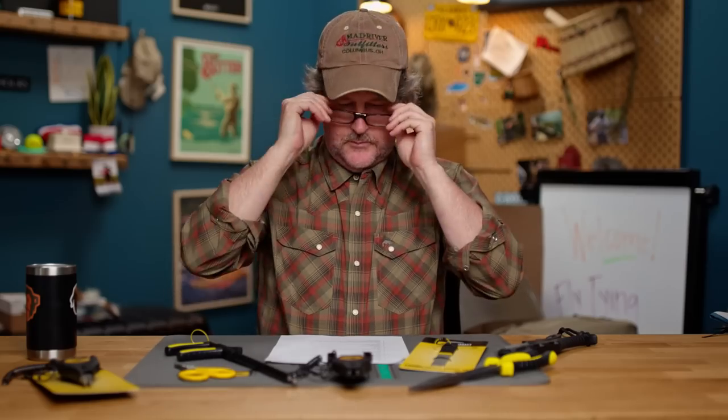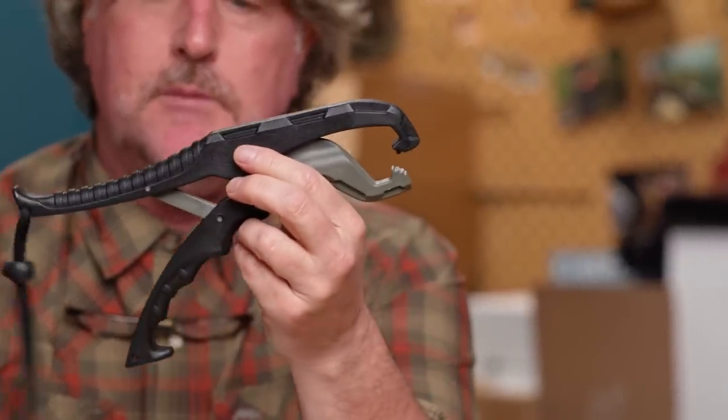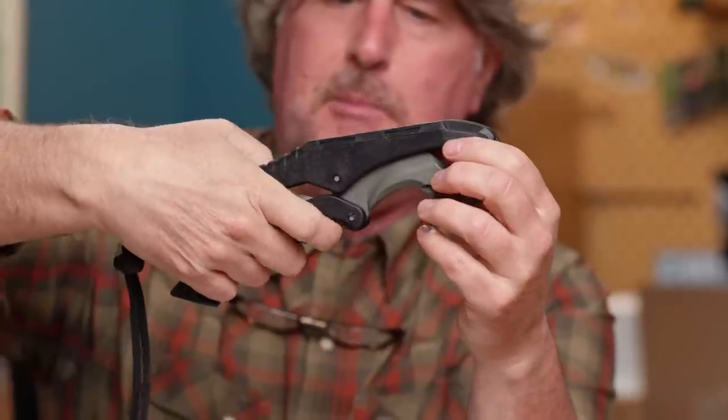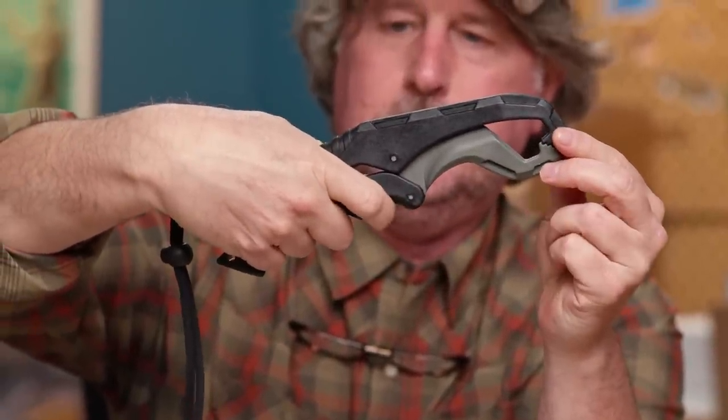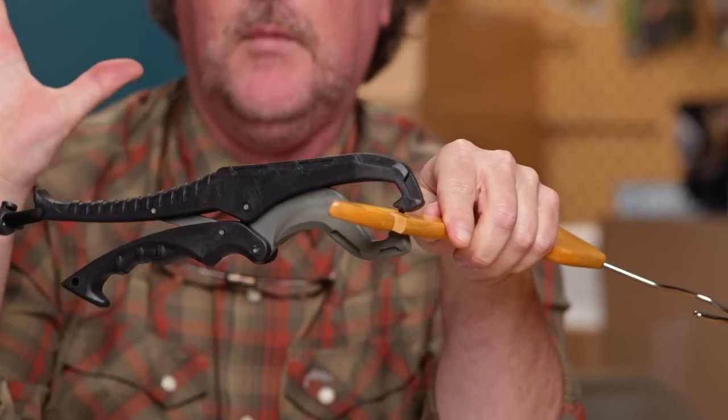First we have the lip gripper. This is a tool that many who fish for pike, musky, or bigger fish have seen before in the conventional world, but now it's available in fly shops that carry Loon. It's very lightweight, easy to handle, with an ergonomic handle and a finger slot for a really good grip. It locks in the resting position so once you get it around the bottom lip of a fish, it'll lock in place and not come flying off. And if it does fall in the water, it floats.